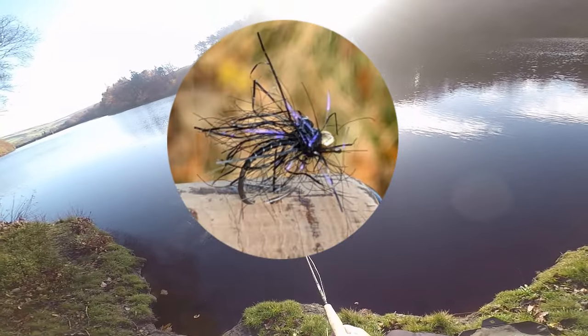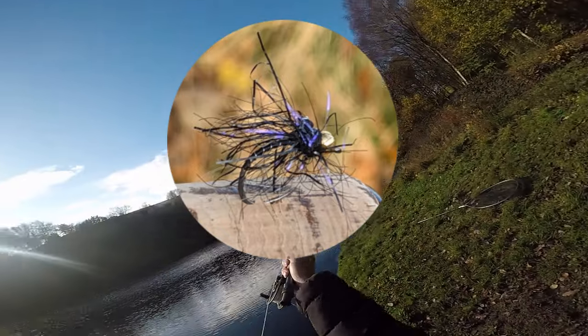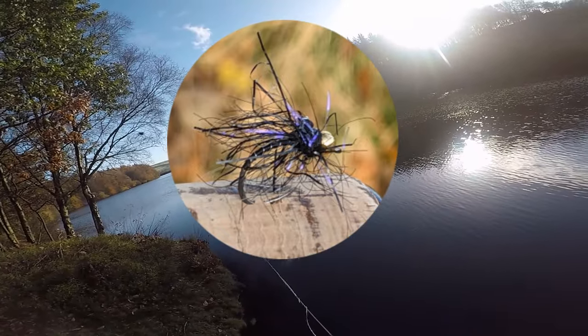Today I fished a new fly — size 12 with a copper bead to give it some weight, a bit of straggle around the neck, a little bit of silver wire. A bit like a spider.